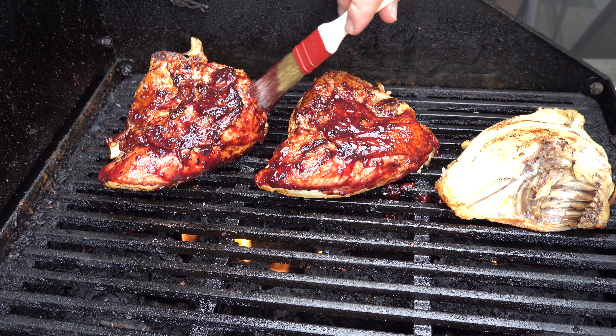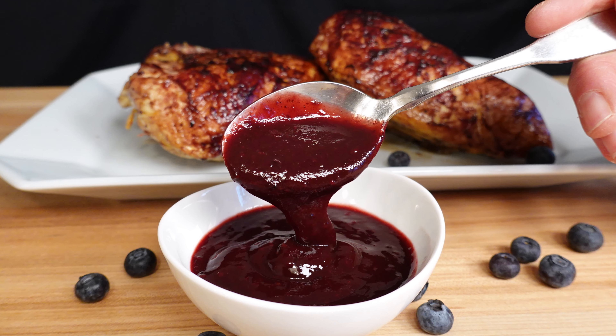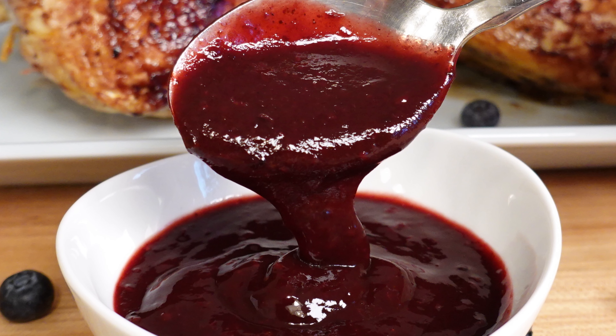Check it out — look at those colors, look at that flavor, it's just bursting with delight. I hope you enjoyed this blueberry chipotle barbecue sauce recipe. Please leave your comments below — I'd love to hear what you have to say. If you like sauces and gravies, go ahead and smash that subscribe button for the latest and greatest video recipes. And remember, my friends, to live, love, and make gravy.